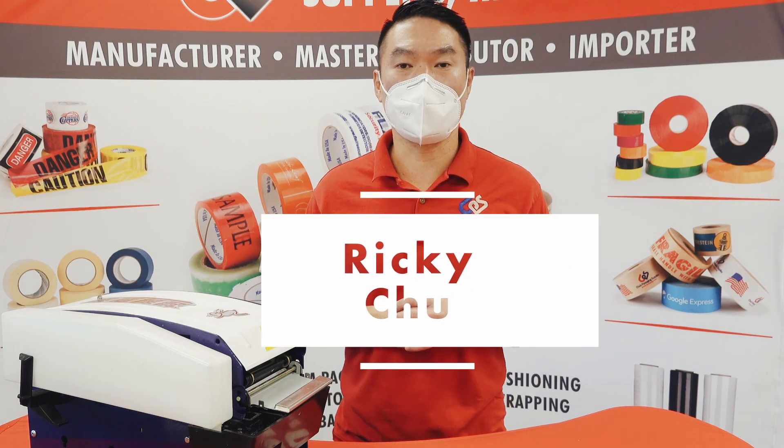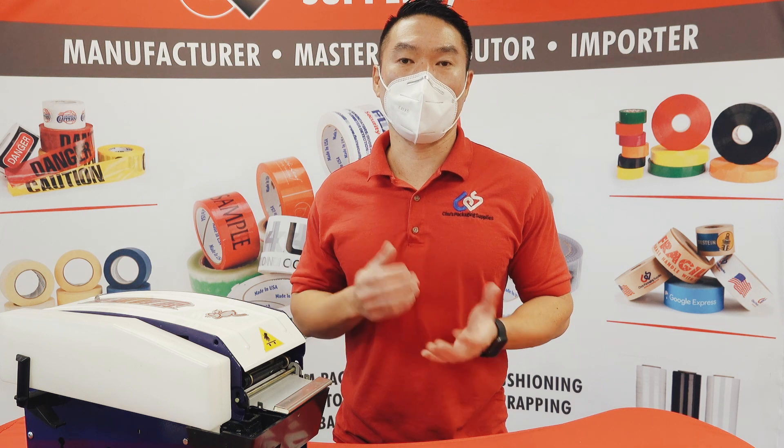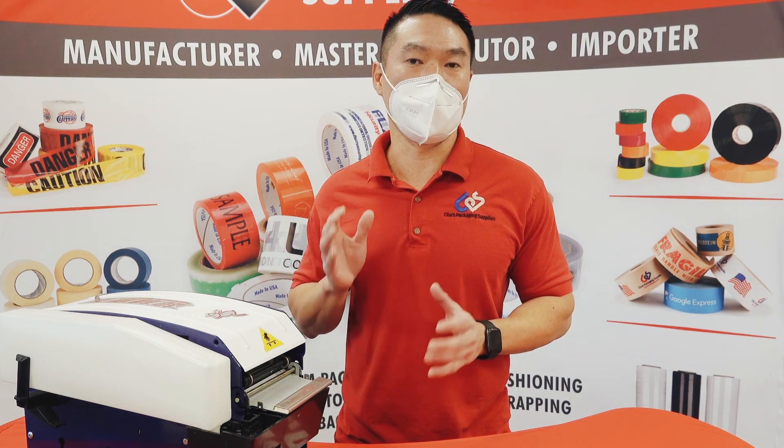Hi everyone, Ricky Chu from Chu's Packaging Supplies here. One problem that our customers run into a lot is that their water activated tape isn't sticking. I would say 90% to 95% of the time it just has to do with the maintenance of the dispenser.